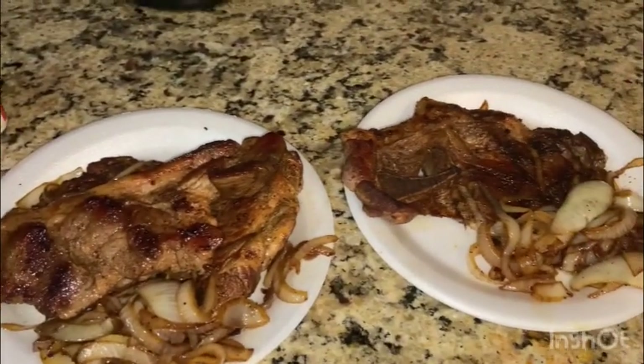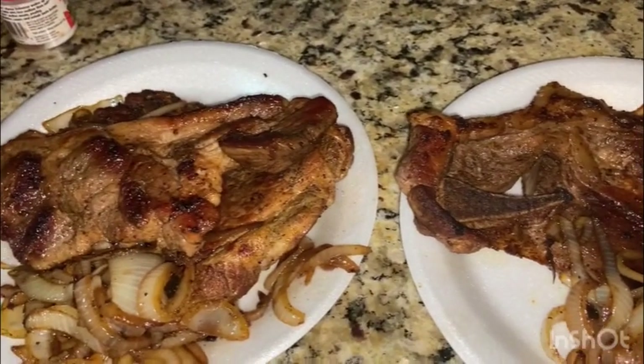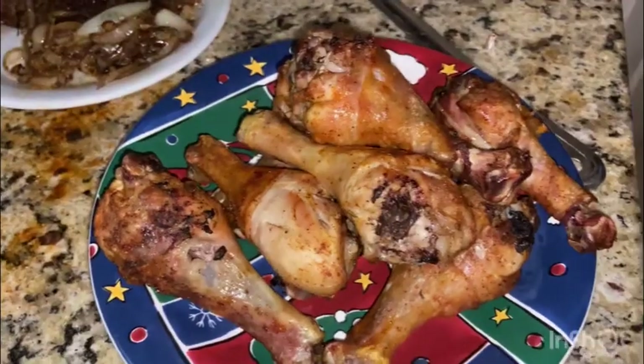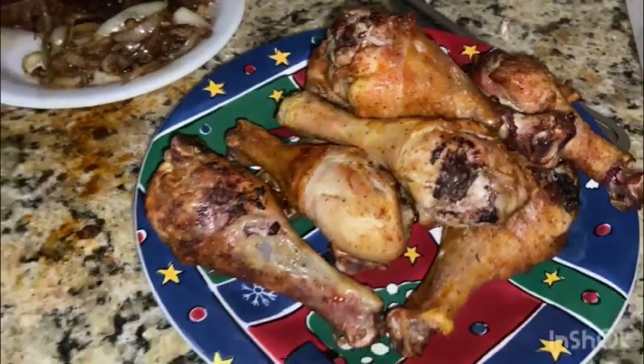Thanks for watching — hold on, let's go. I ain't gonna say thanks for watching, I gotta show what the kids' meat is gonna look like. So that's our meat, it's done y'all. This is the air-fried chicken your boy cooked for tonight's dinner.